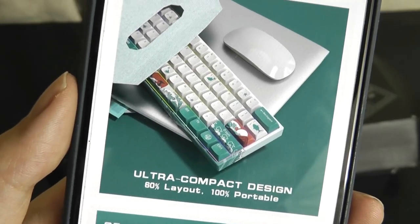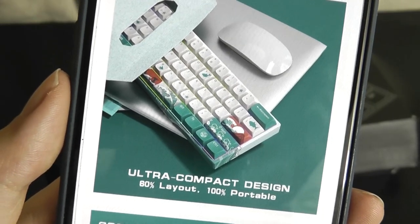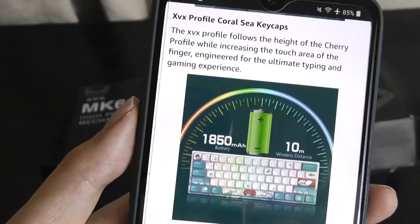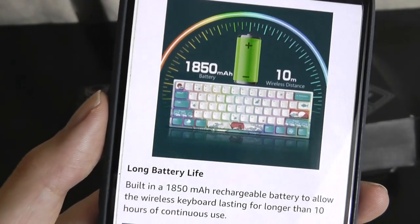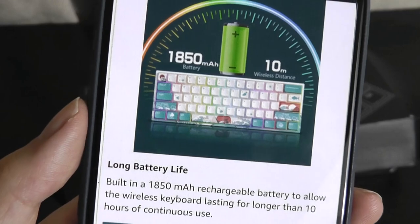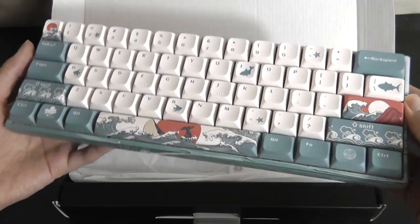It's a 60% layout keyboard, so it gets rid of the numpad and extra keys to make it easier to take with you on the road. In terms of the battery, 1,850 mAh is rated to last over 10 hours of continuous use.